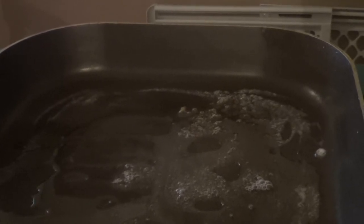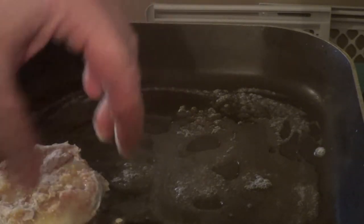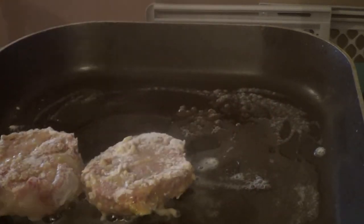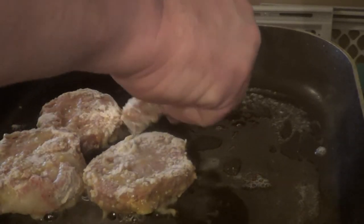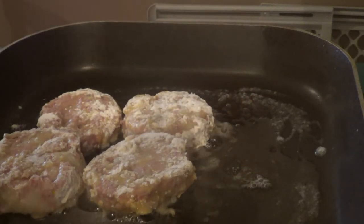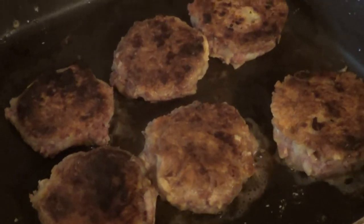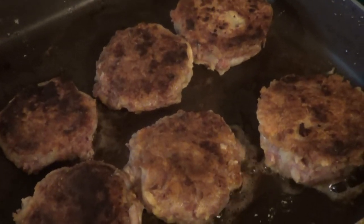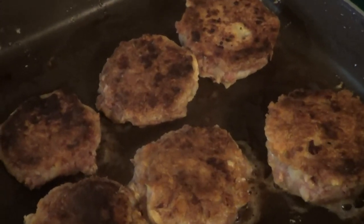Alright guys, that is what you're looking for. We flip them over — you're looking for that kind of brown. You're just going to brown them on the other side, and then I'll show you how we serve them. Hang on, I'll show you how to plate this.